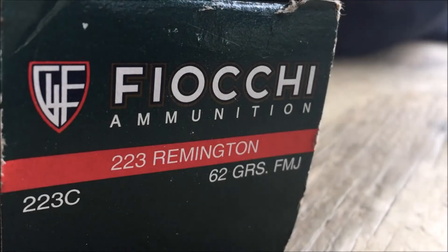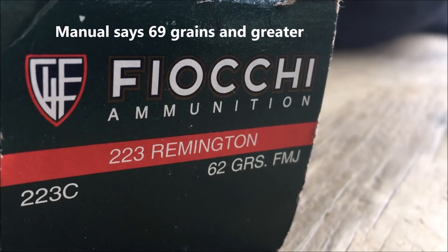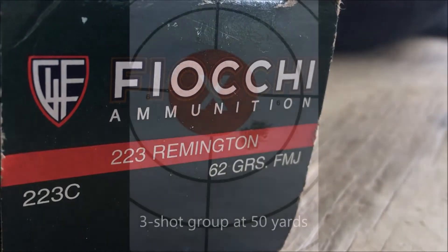This rifle has a one-in-seven twist, so it handles heavier bullets. I'm just sighting it in with Fiocchi 62-grain full metal jacket.